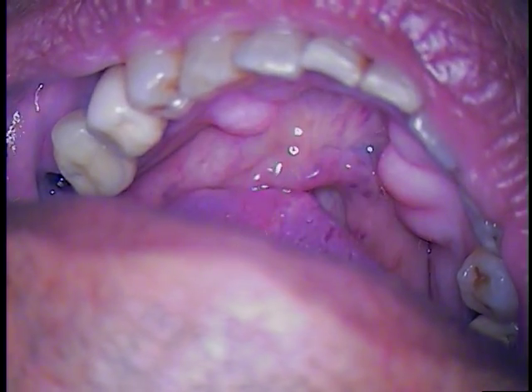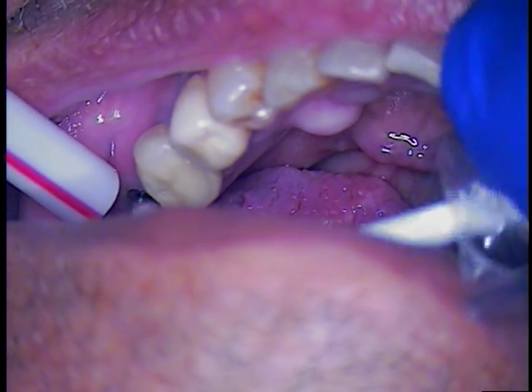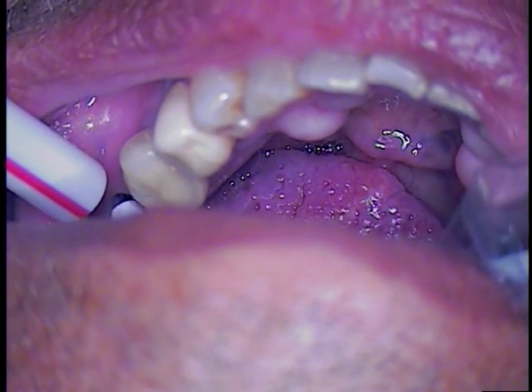Now we'll rinse that with water. Then we're going to take what is really a mild acid, and I'm only going to put a drop in there. This is what we use on dentures — it cleans any tartar from a denture. We've been very successful; we tried acetone products and solvents, but none of them work better than the tartar and stain medium, because it doesn't leave a residue.